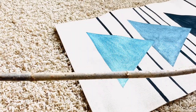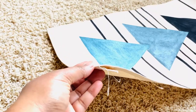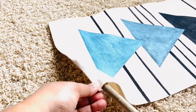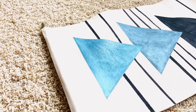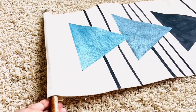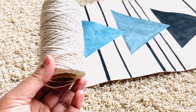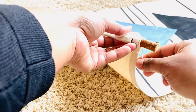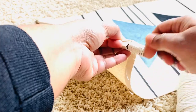For the last step, you'll need a dowel, a rod, or — like I'm using here — a tree branch. Cut it to the size of your fabric and insert it through the top channel. I'm using leftover macrame cord to tie both ends of the stick, which will let me hang it on the wall.